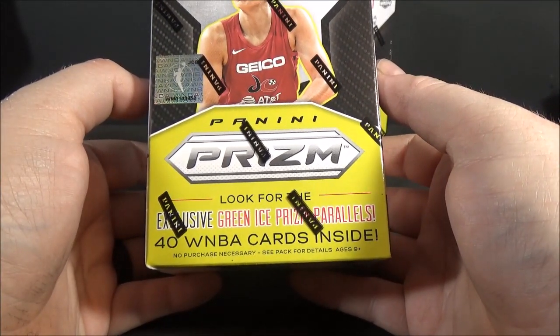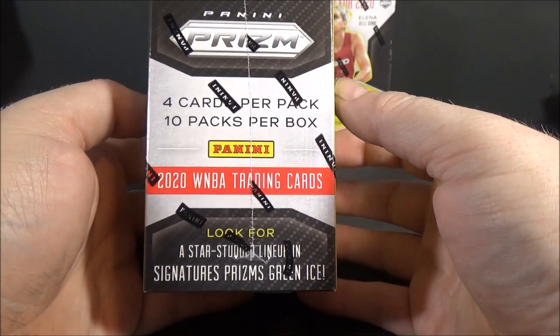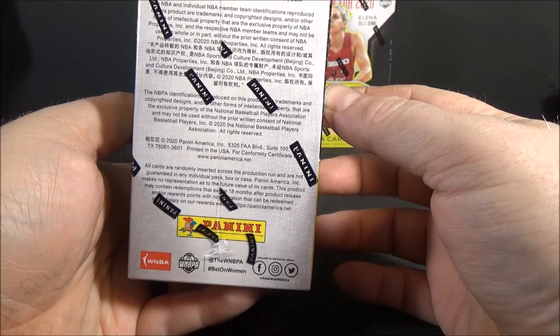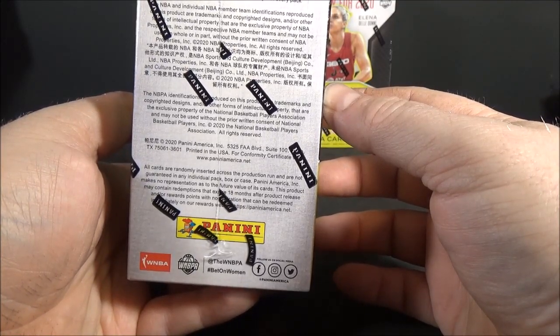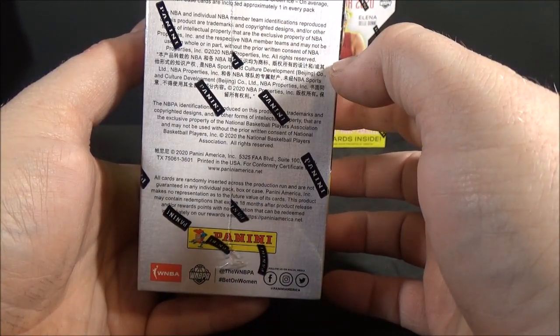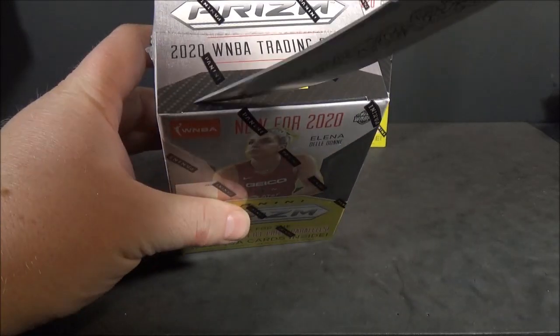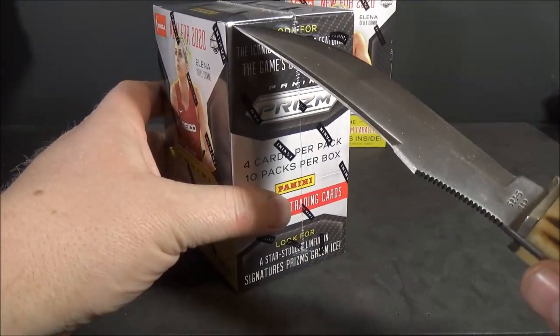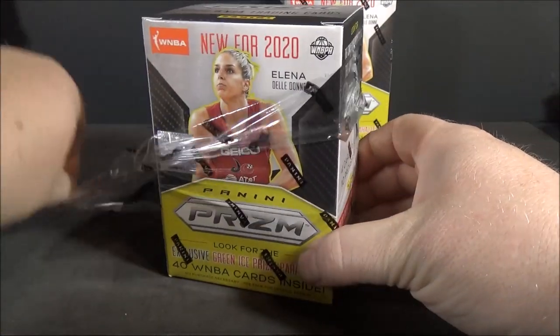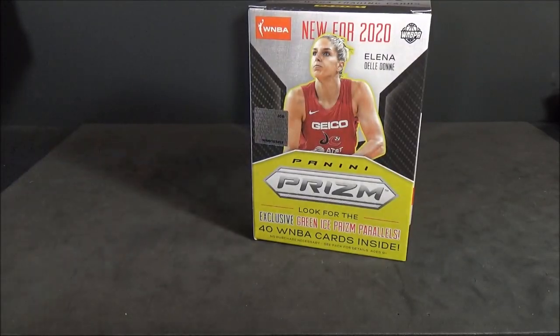Look for exclusive Green Ice Prism Parallels. Doesn't say anything about autographs on the front - I think you can pull autographs but it's really hard to do. I could be wrong on that. But yes, Signature Prisms Green Ice, so I do have a shot at autographs, although they're going to be very hard to hit. I just got done with a 15-hour work day so I'm pretty tired, so I'm probably not going to be as enthusiastic in this video.